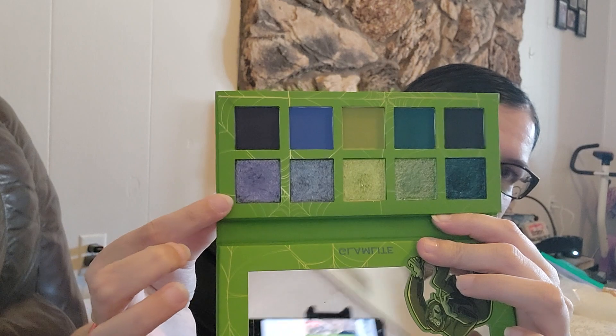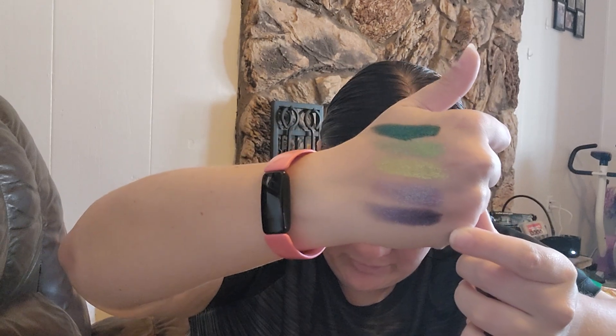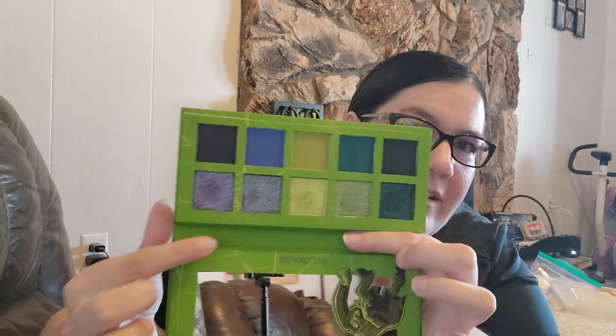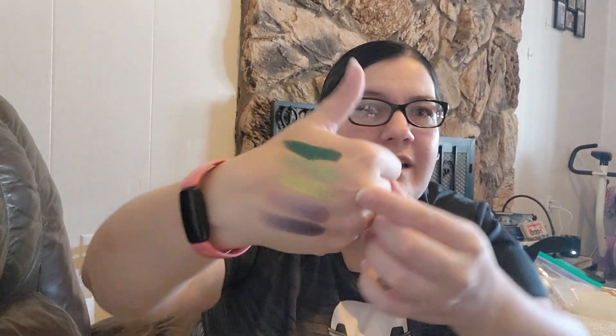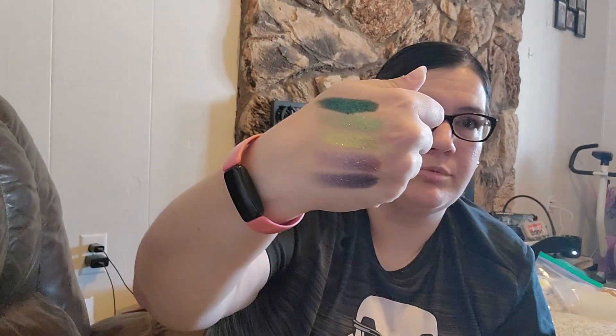Looking at the swatches, starting with number one: it's a darker purple, super pretty. Number two is a little bit lighter, more on the lavender side. In the pan they look very similar, so I'm glad they're so different in the swatches. Then this one is kind of a lime green, this one's more like grass green, and then this one is like a deep shamrock green - like a St. Patrick's Day green.